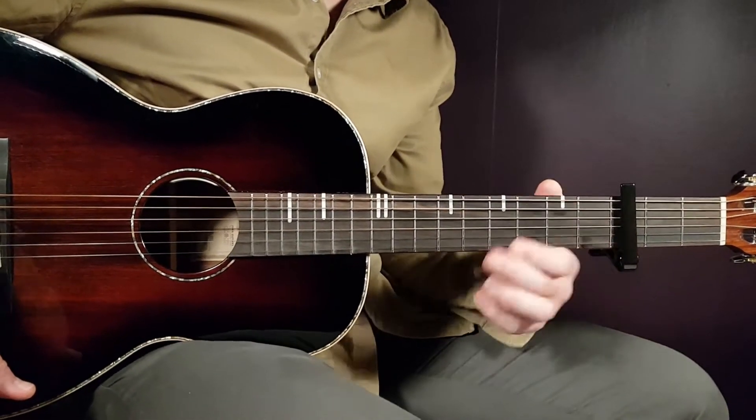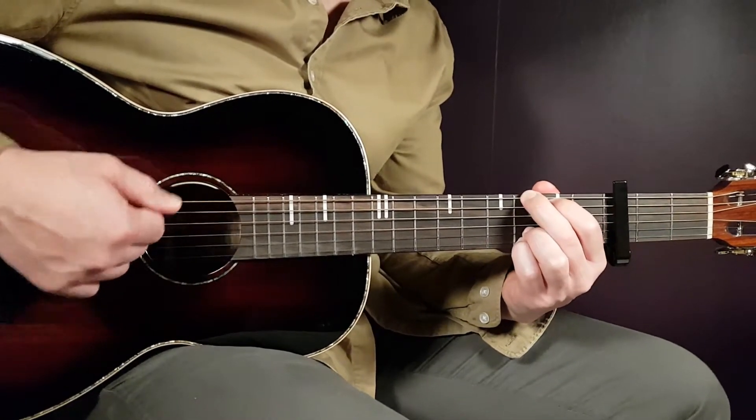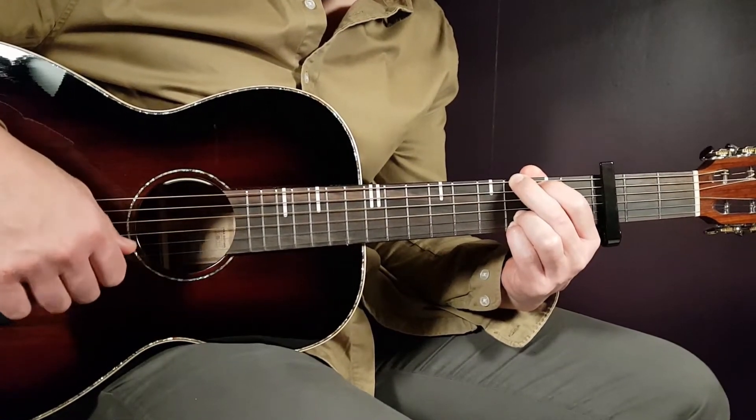So let's start — we need to set our capo on the 3rd fret, and we have 4 easy chords to learn. First off the G chord: 3rd fret on E, 2nd on A, open D, open G, 3rd B, and 3rd E.